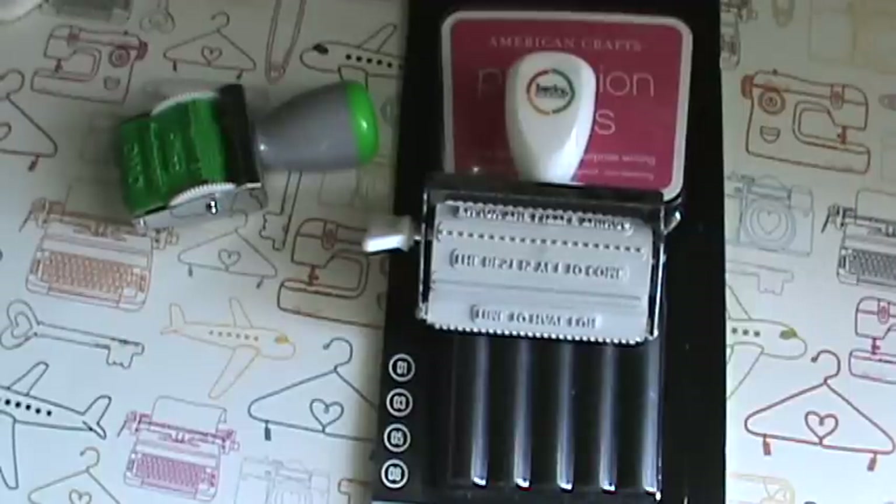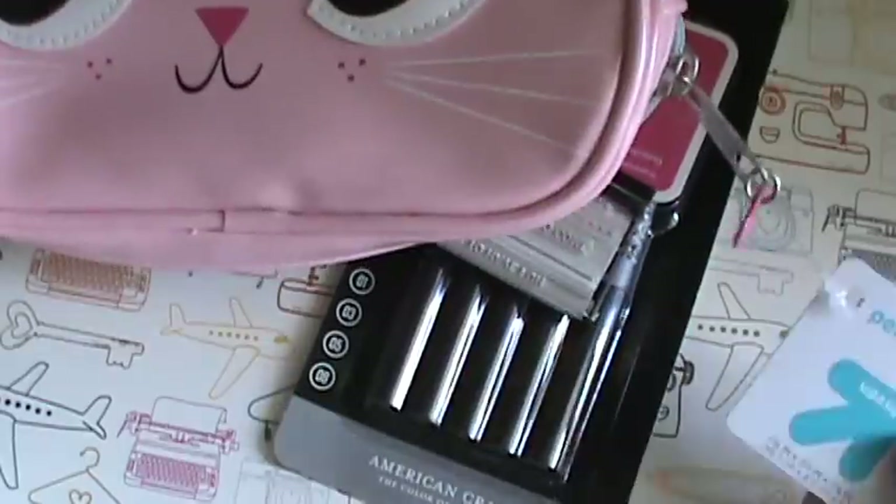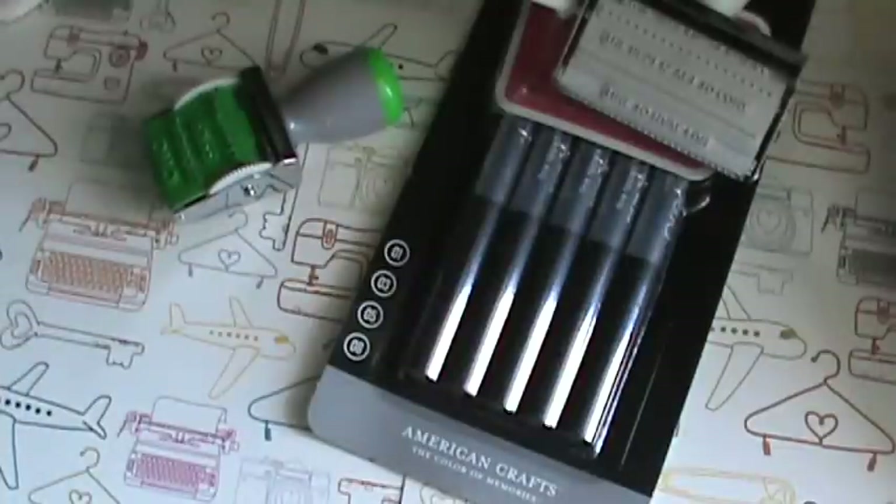Oh, this is from Target - I got this little kitty pen case, I think it was about $3. We were school shopping for the kids and my husband bought that for me.